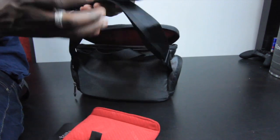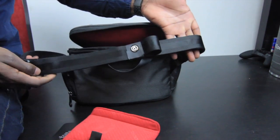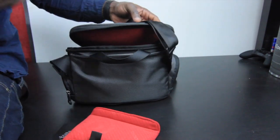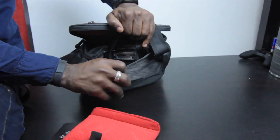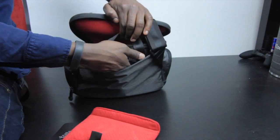On this side is where your shoulder strap attaches — you can see the seat belt style nylon there so you can mount it on your shoulder. On the other side there's just another compartment to place whatever you need — it's entirely up to you.